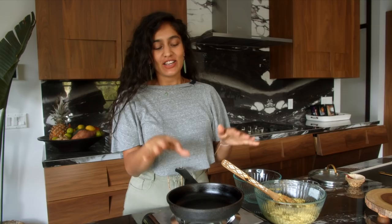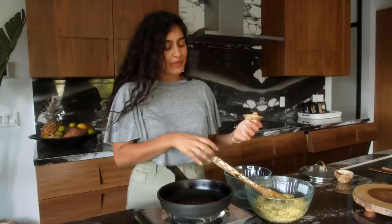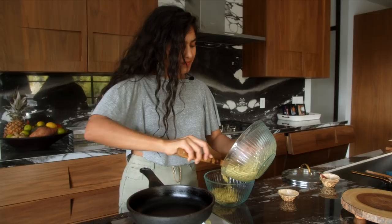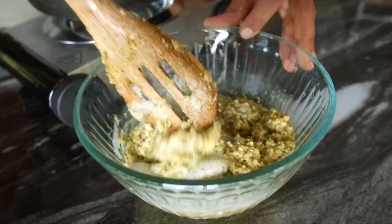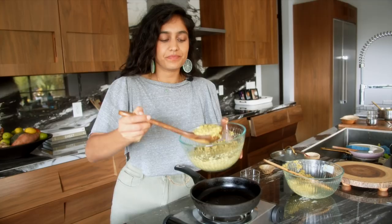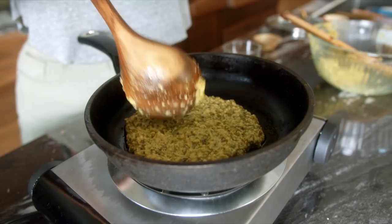Chutneys are done! Now for the final part — making the pancakes. Remember the bicarb and apple cider vinegar we set aside? If you're not using all the batter at once, take half of it into a separate bowl and add half of the bicarb and vinegar, because the fluffiness is lost if these sit in the batter too long. So I'll pour the bicarb and apple cider vinegar into half the batter, mix it up — this is what makes it super fluffy. Put a little oil in the pan, take about one ladle of batter, pour it into the middle, and spread it out. They don't need to be perfectly round — make them as thick as you like.